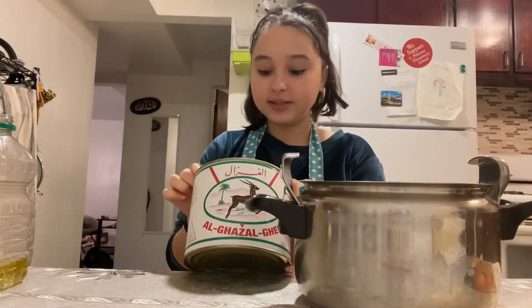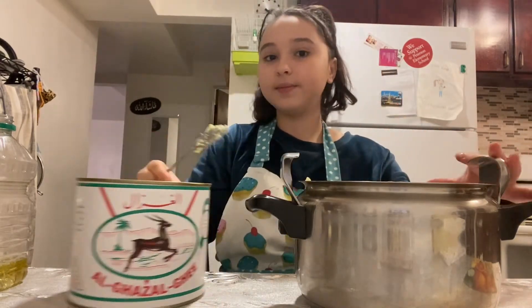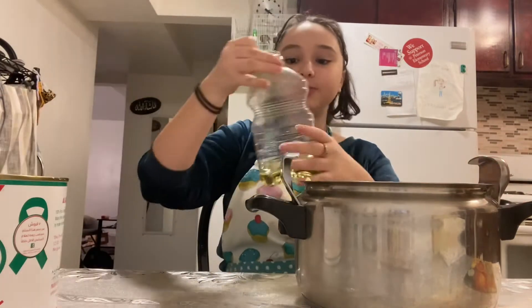We're going to add a tablespoon of butter, ghee, and two tablespoons of olive oil.